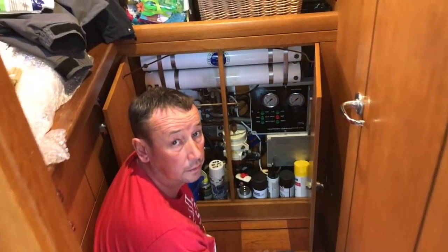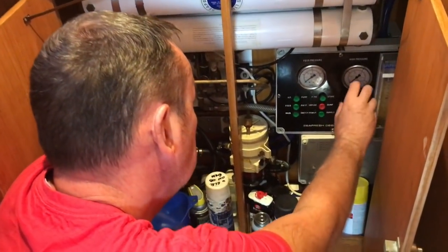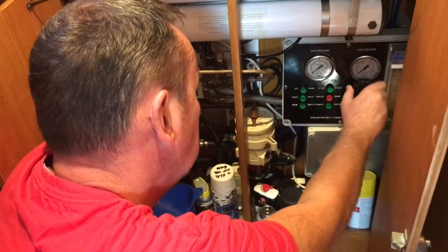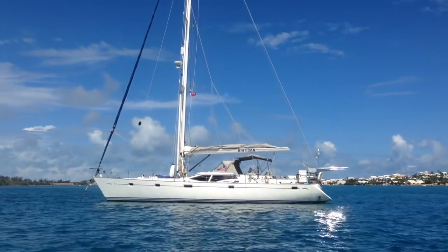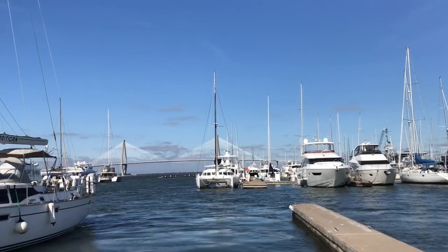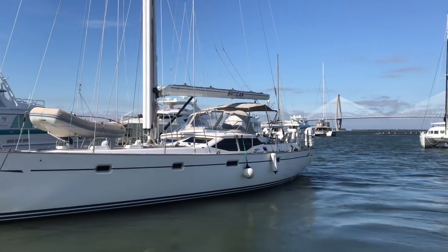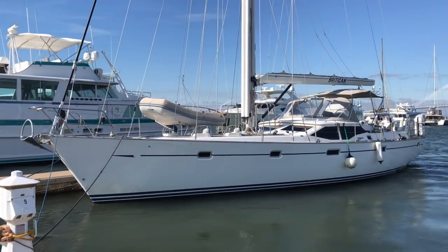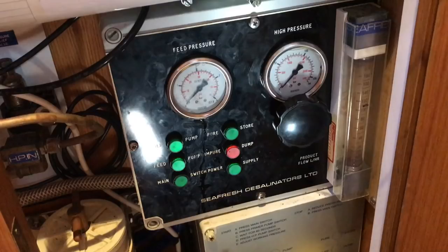Run your water maker weekly even if you don't need water. Most water makers need to run at least every 7 to 12 days to keep the system in good shape. While at anchor it's easy to keep the water maker active, but when entering a marina for a longer stay it can be forgotten. If at a marina for longer than 7 to 12 days, a temporary pickling can be put in place to preserve the effectiveness of the water maker.